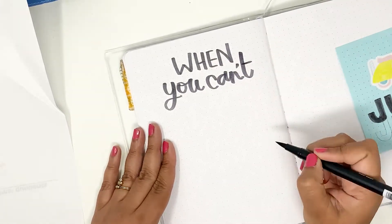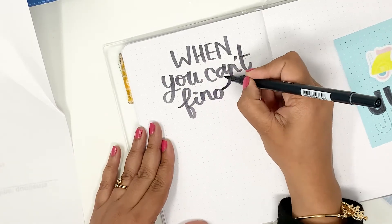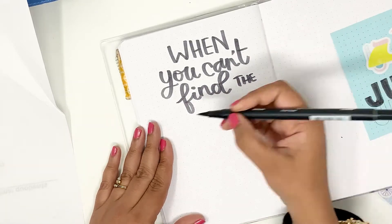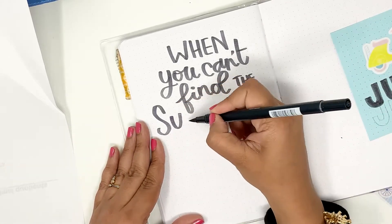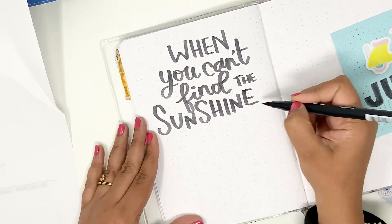If you haven't hand lettered a lot of quotes before, I'd suggest starting with a pencil sketch first — just roughly estimate how much space you need for each letter. But since I've done this quite a bit, I'm going to go with the brush pen and letter in my quote. I like having positive, motivational quotes in my journal, especially for months when I have a lot of planning to do. The quote always reminds me that you can focus on good things and do good things.